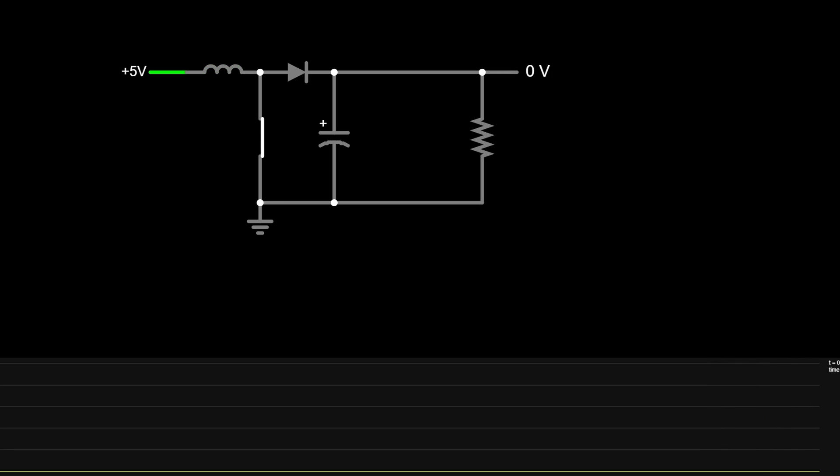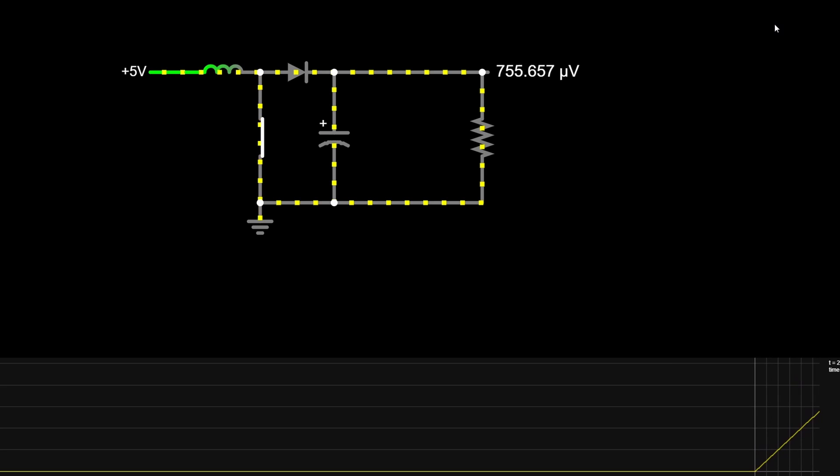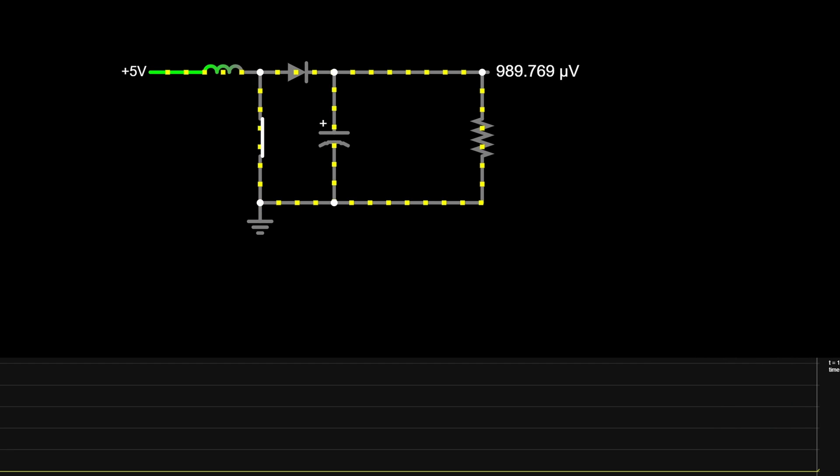The first condition is when the MOSFET is on. The inductor is effectively shorted to ground through a very low impedance, so current flows from the input voltage source through the inductor and MOSFET to ground. During this time, no current flows through the load. The inductor resists changes in current, producing a gradual linear increase rather than an immediate spike. This phase is known as the charging phase, when the inductor stores energy in its magnetic field.